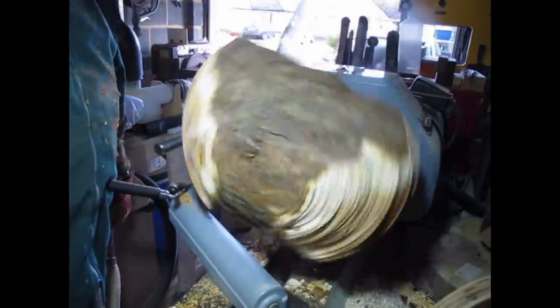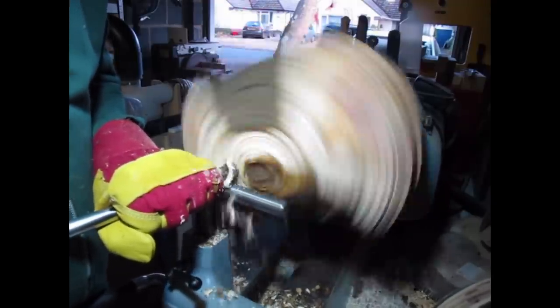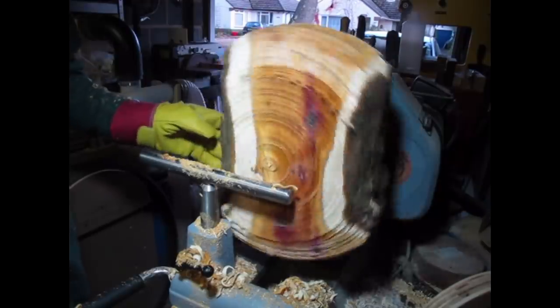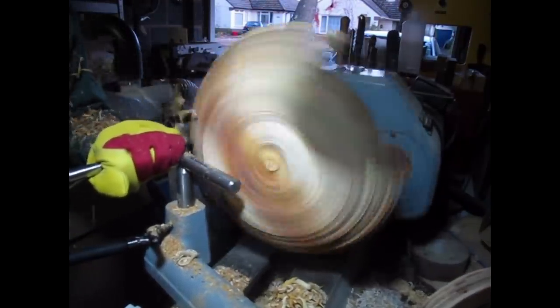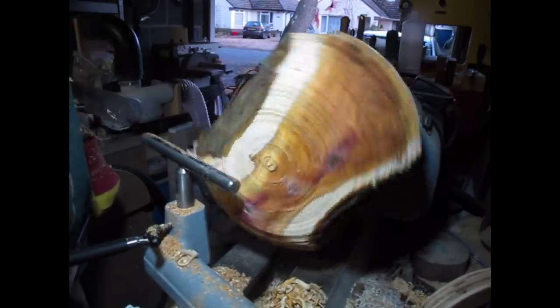Got the lathe running quite slowly to begin with and getting it to round does take a lot of time — it's quite tiring. Very wet this wood, I was soaked at the end of it. And as it gets to round I can increase the speed gradually. You can see it's just taking shape. I was hoping for a more oblong bowl but the shape of the wood didn't really allow for that — by the time I'd gone up the sides it produced quite a round bowl really.